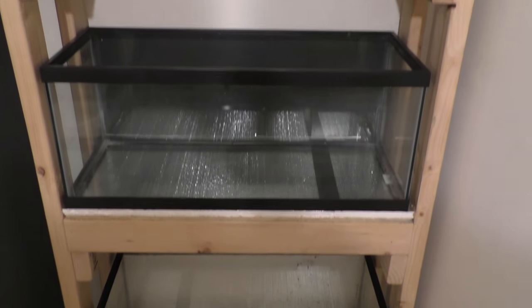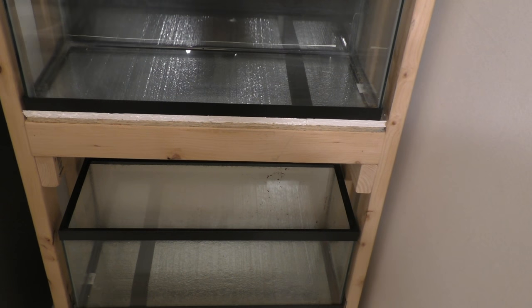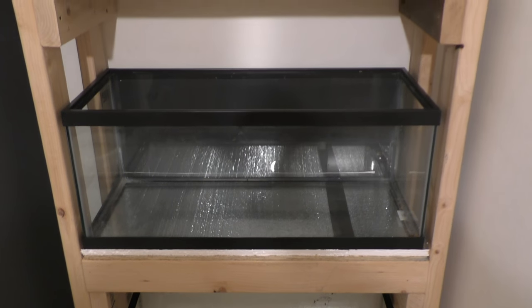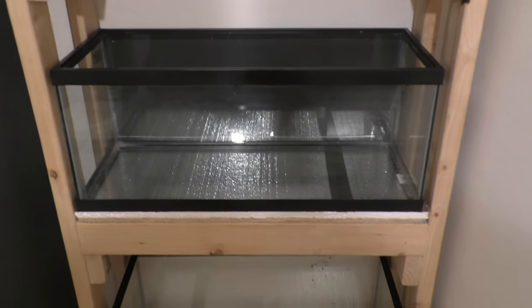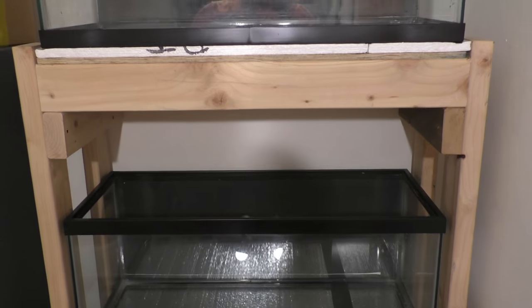I just want to get all of those tanks off that workbench in the room and get it moved out to make it a lot easier. I need to start thinking about moving fish out of there so when I redo the room it'll be a little easier. I'm going to get the tops on, find some substrate - I'm not sure what I have laying around in the garage - but I should be able to find something.